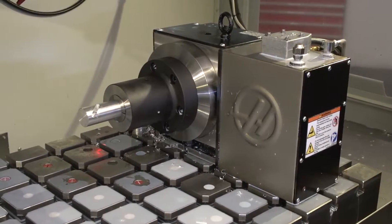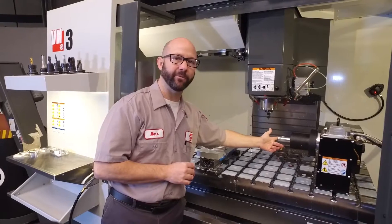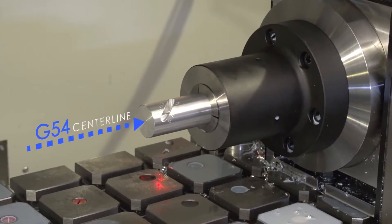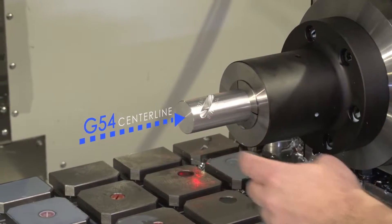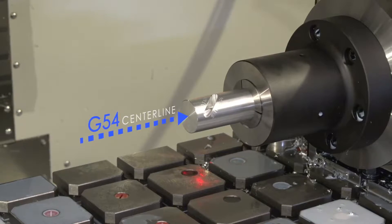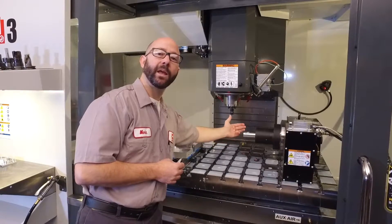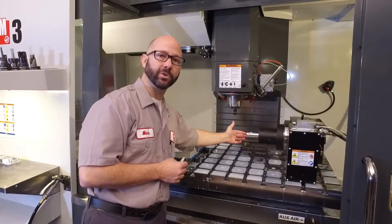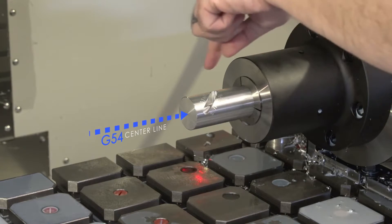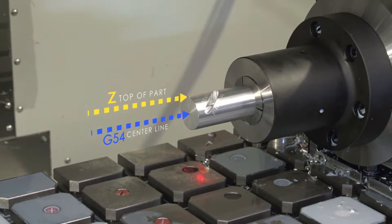I'm going to set my G54 X value at the left face of the part — that's just where I chose to program from. What's important here is that we set the G54 Y value at the centerline of our rotary axis. I used a probing cycle, Y-Web, to accomplish this, but you could also indicate the front and back of the stock and find the midpoint for your Y. I've also chosen to set the Z at the top of my part, though a lot of people program off the center of stock.